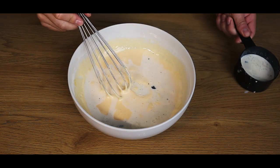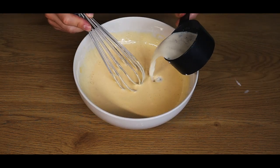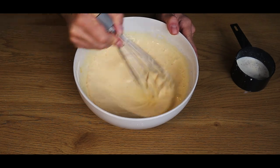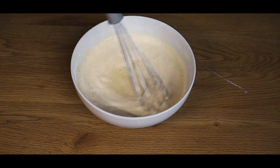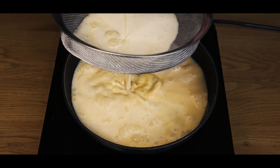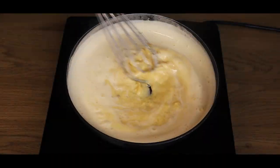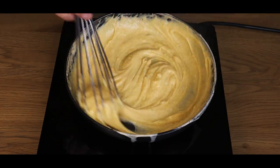Then we'll add the hot milk mixture we made earlier to temper the eggs. Make sure it's warm and add it little by little. Once it gets to temperature, add it all and mix it up. We'll then strain it through a mesh sieve into a pan and bring it to a medium heat.